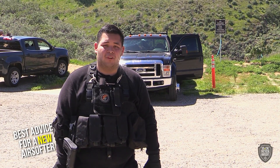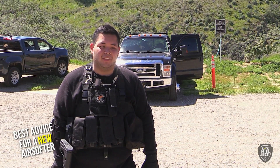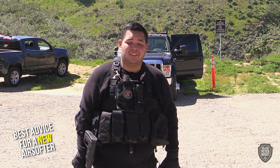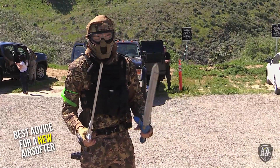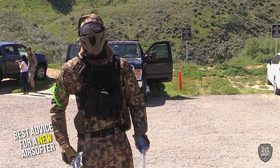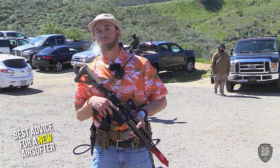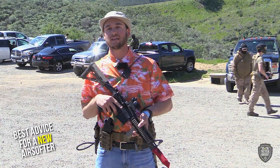As cliche as it sounds, I would say start out with an M4 variant. Don't try to be that one guy rushing in — keep your head down because you will definitely get hit no matter what. Don't spend too much money: if you don't like it, it's better you waste a little money than your whole savings. Definitely rush though — try to get in the game, don't hold back, and call your hits.